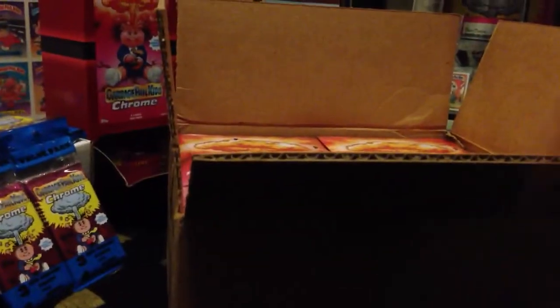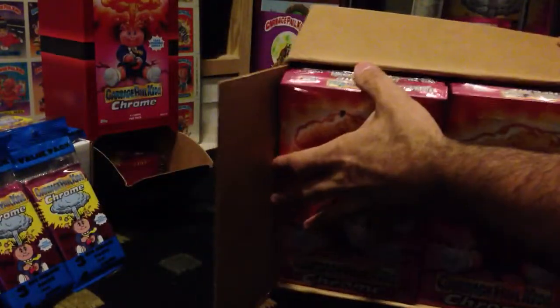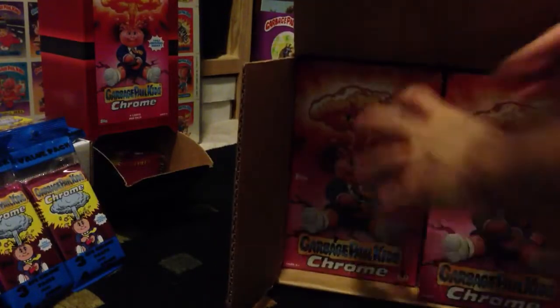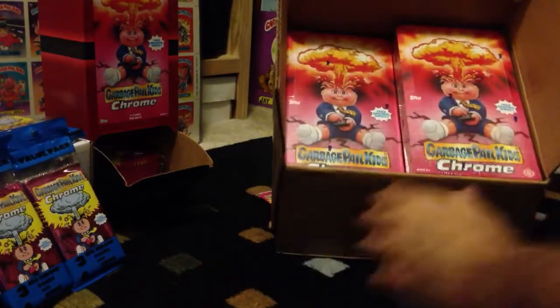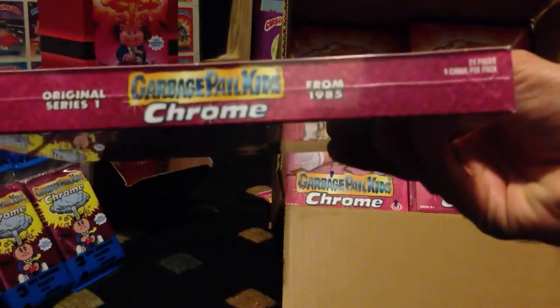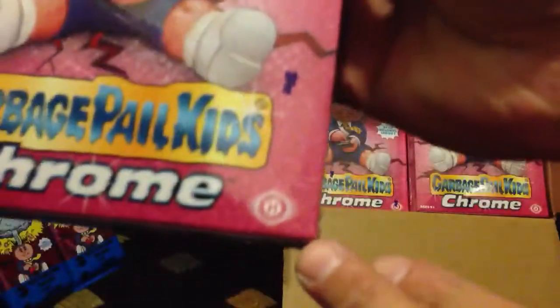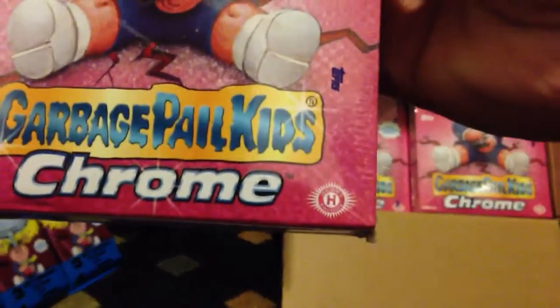There's 12 hobby boxes in here. Look how skinny that box is. 24 packs, 4 cards a pack. Got that little hobby logo. Very cool. Can't wait to crack some hobbies, but first we're going to do a value pack.